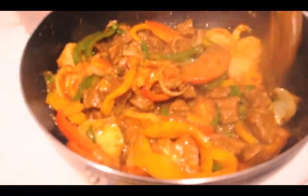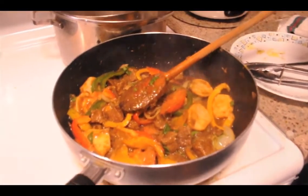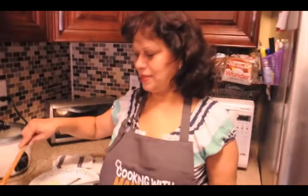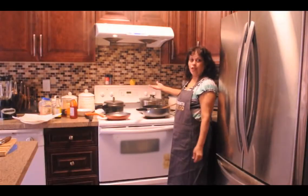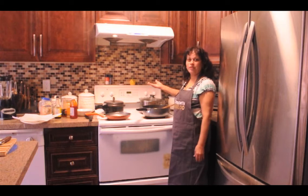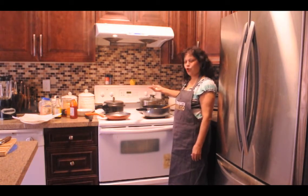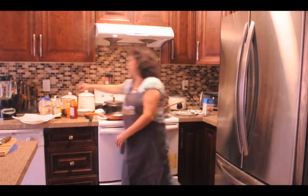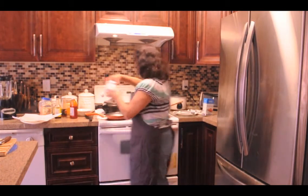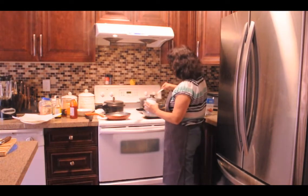Look how colorful that is, and I promise you it tastes just as amazing as it looks. So we're going to cover the lid and it's time to work on the pepper water. I forgot to tell you to add some salt — the soup cube is very salty so just be careful. When I tasted it, it needed more pepper. It all depends how much pepper you want — there's no hard and fast rule.